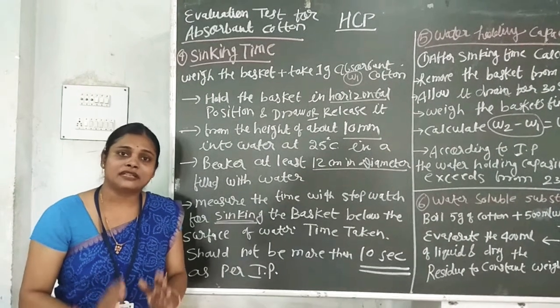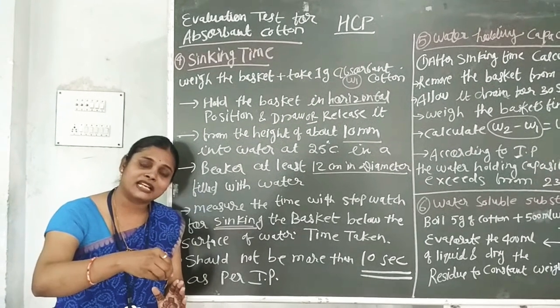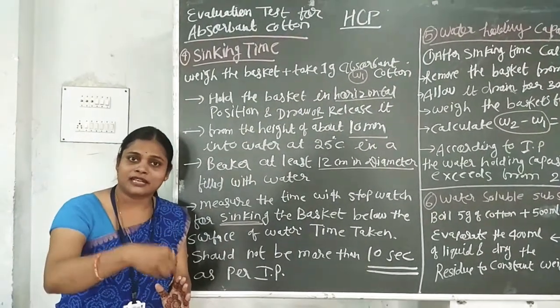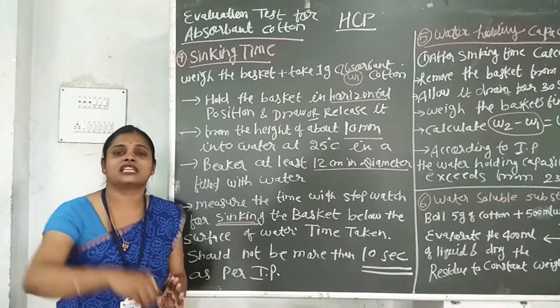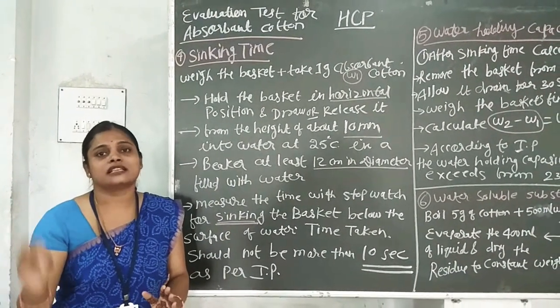After that, we fill the beaker with water. We keep the basket in a horizontal position. The water level should be at least 12 mm above the basket. We place the basket at the bottom. When we drop or release it into the water, we note the time — that is the sinking time.